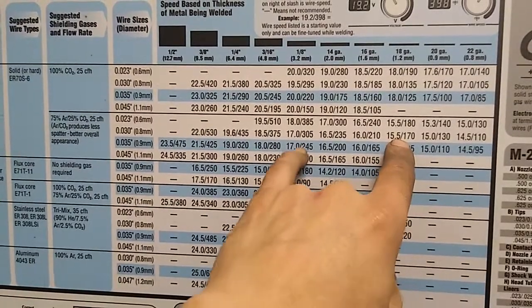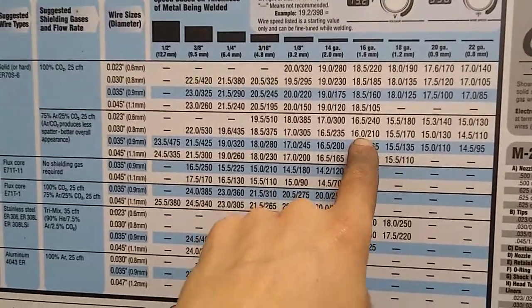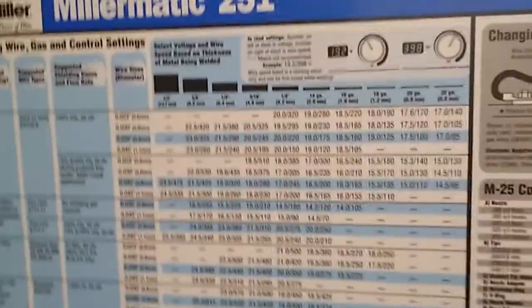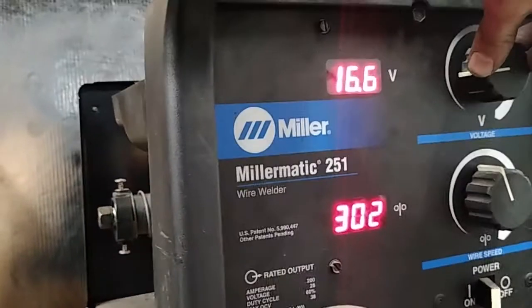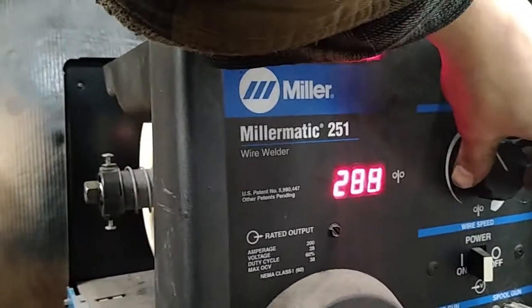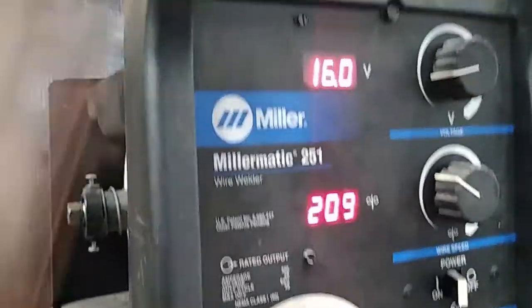I'm going to weld it like it's way thinner — let's say half the thickness. So I'll try 16210. That's close enough, let's try that. Let's see what kind of swirls this thing makes.